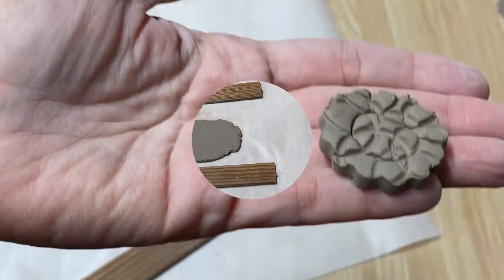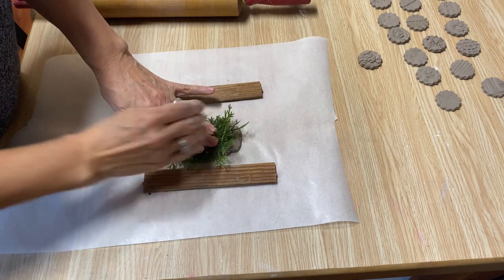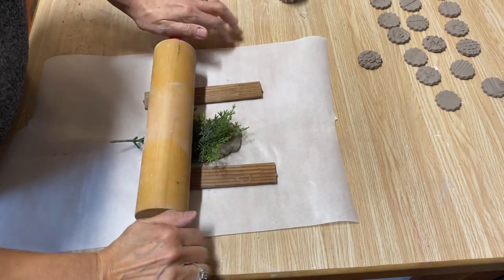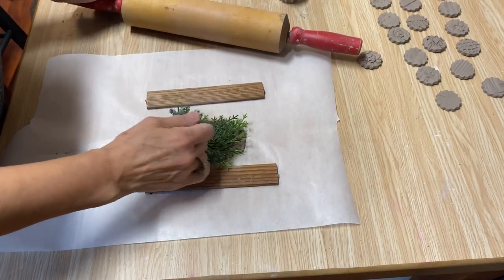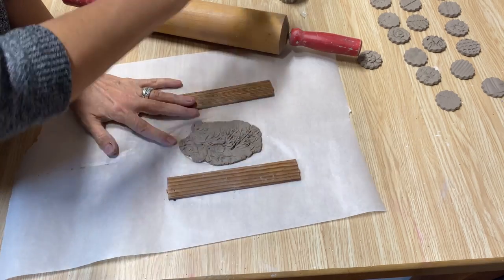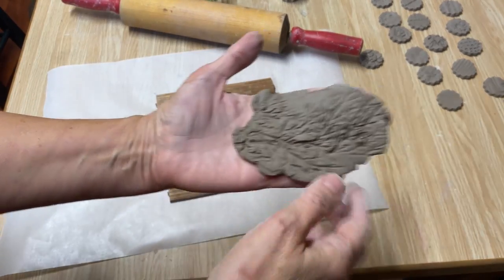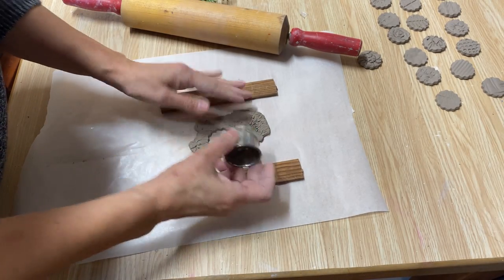My most favorite thing to do impressions of is faux greenery. I'm just going to lightly roll up and down on that — the more the better. Look at all that texture you get just from that one little piece of greenery! Then you can just pick a spot where you want to cut out the nice pattern.